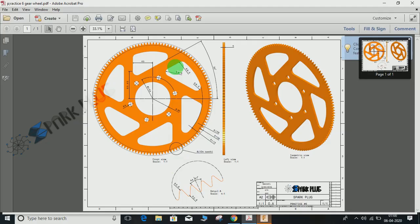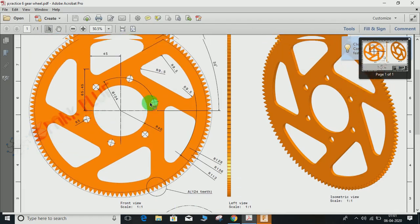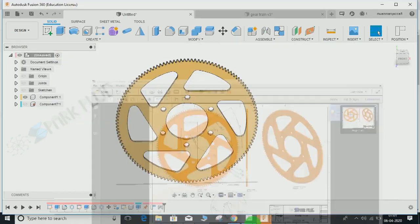Basically we will be working on approximately two commands: sketch and circular pattern — sketch, circular pattern, sketch, circular pattern — and then at the end we will be extruding it to a distance of 5mm. Here is the enlarged view of Section A, which shows the detail of the teeth and the addendum circle.